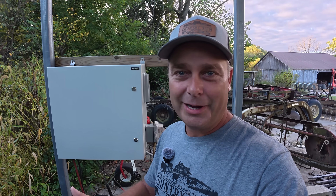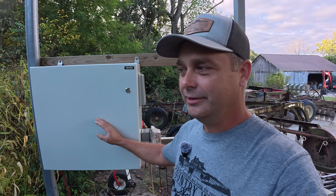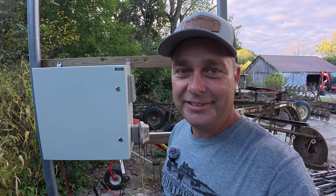Hey guys, I'm Evan, welcome to Country View Solar. A year ago I wanted to build an outdoor rainproof 12-volt solar power system, so I ended up building it with components inside this enclosure right here. It has been running for an entire year, so let's take a look at it and see how it's done.